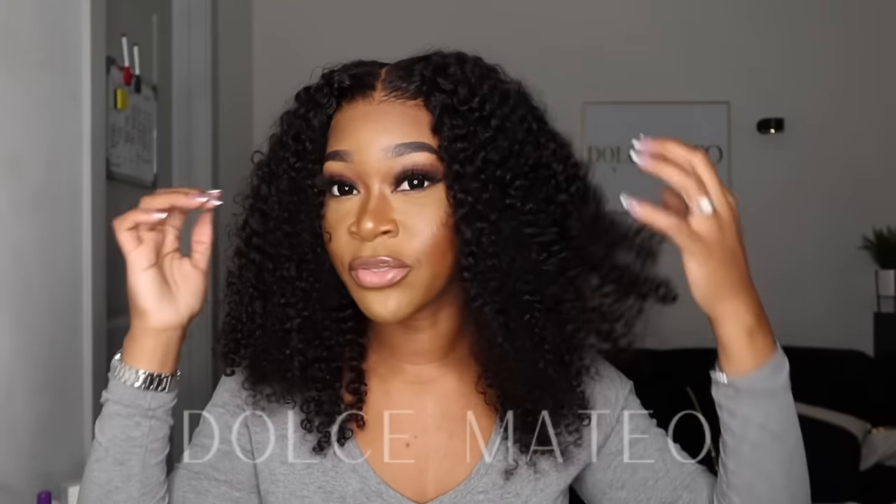This wig is definitely for the girls who want versatility without the hassle of wearing a lace frontal wig. It gives you ample parting space to style down the center or off to the left or right side. This is one of my favorite wigs — I'm feeling her, I'm loving it, I'm sold. I'm so glad I got my hands on one of these.